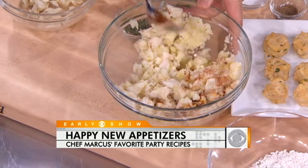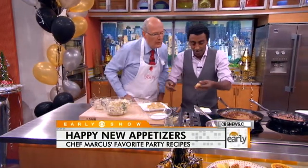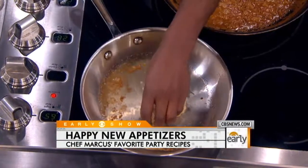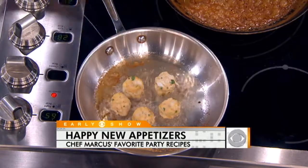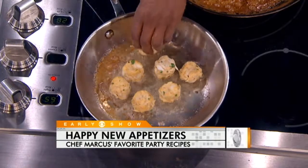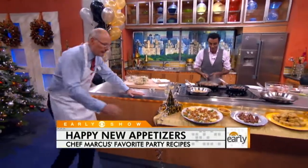And some parsley. When these guys are done, they look like this. I made them smaller than normal because you want them hors d'oeuvre bite-size — one bite. I'm mixing olive oil and butter, and that's how I'm going to get a nice golden brown on the outside. This is about two minutes on each side, and they're going to turn out wonderful and crispy. I put a little bit of mayo on top.